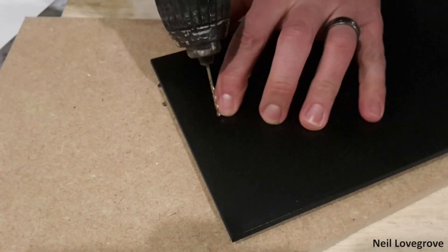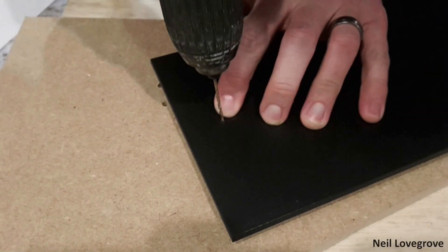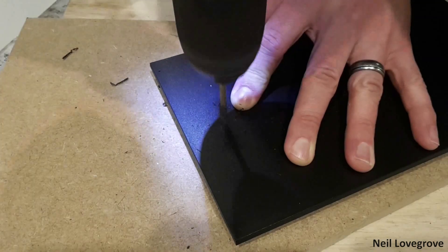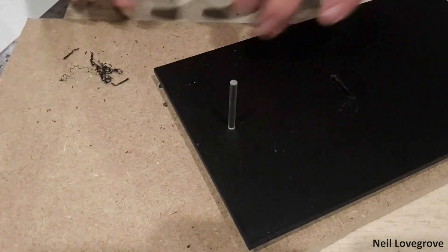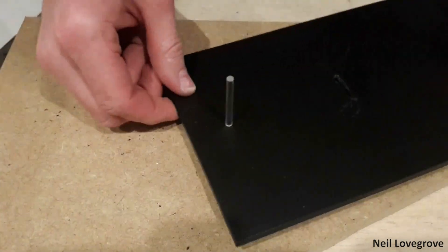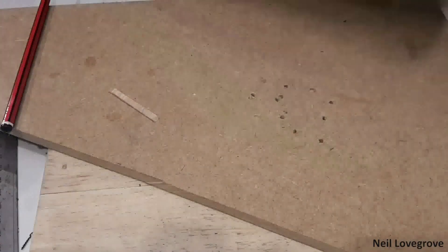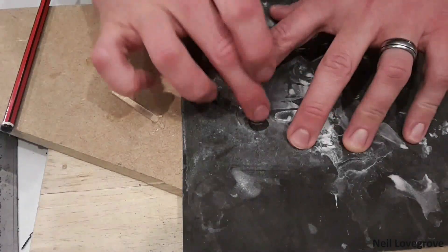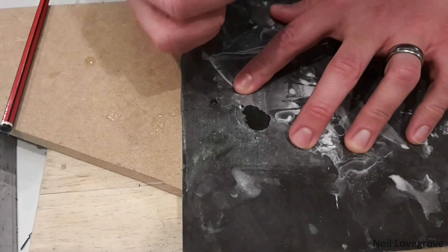Then I measured and drilled a hole where the LEDs will shine through. To combine the red and green LED I used an acrylic rod to carry the light through. I wanted the internal face to be as clear as possible to carry the light with little degradation, so I used wet and dry sandpaper starting at 400 grit with a dab of water.